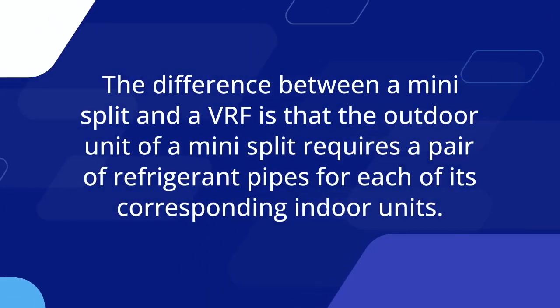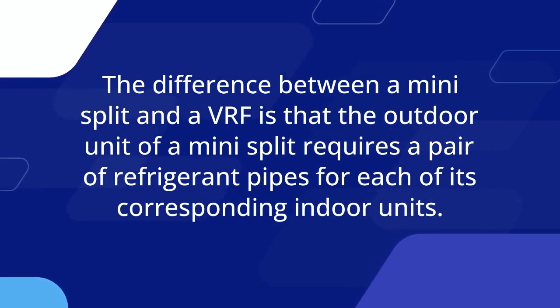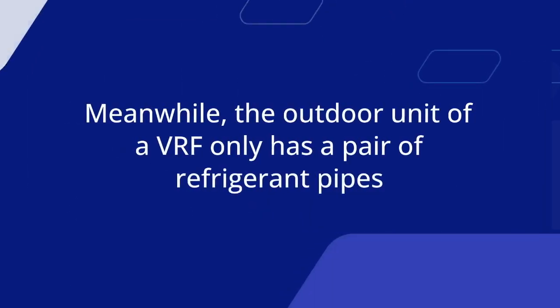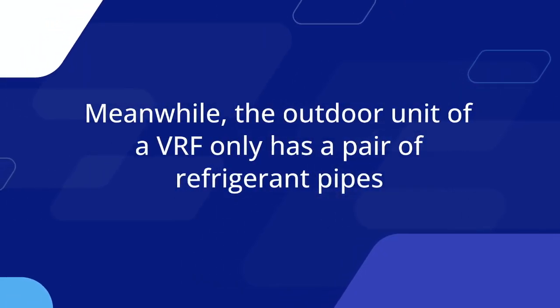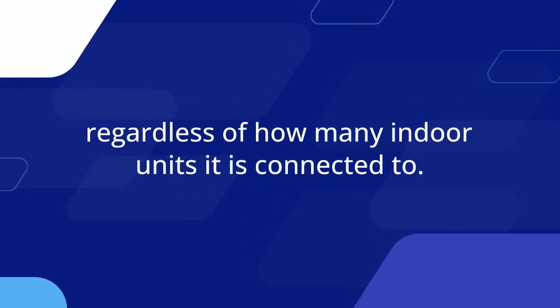The difference between a Mini-Split and a VRF is that the outdoor unit of a Mini-Split requires a pair of refrigerant pipes for each of its corresponding indoor units. Meanwhile, the outdoor unit of a VRF only has a pair of refrigerant pipes, regardless of how many indoor units it is connected to.